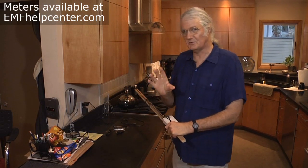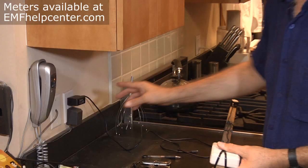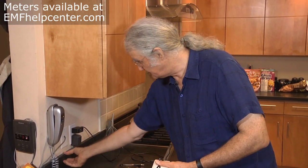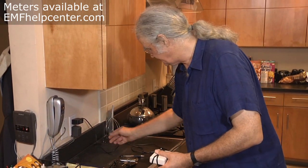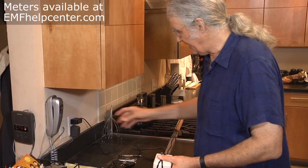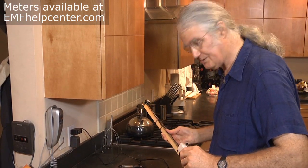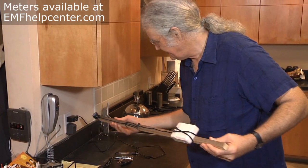A point source can be either a transformer or an electric motor. In this case, we have 120 volts in an outlet with a transformer stepping that down to low voltage, which goes on wires to a cordless telephone or a cell phone charger. Transformers work by creating magnetic fields.